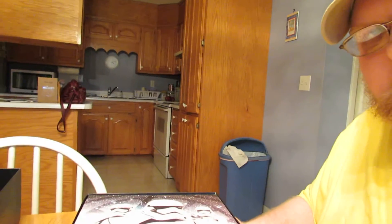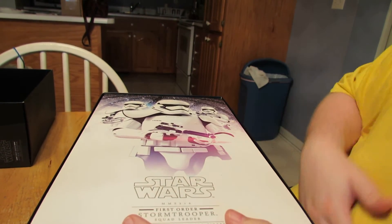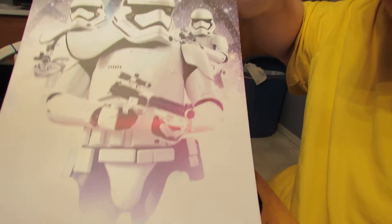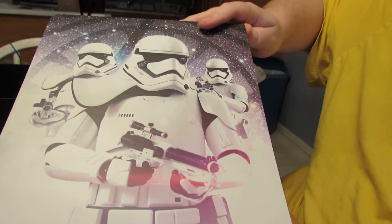I just want to apologize that I haven't done the reviews for Princess Leia and the Sand Trooper yet, mainly because I've been so busy. But if I'm off tomorrow, I'm definitely going to do reviews for all three of these. There is the inner flap — very similar to the other ones, except it has the pauldron on.